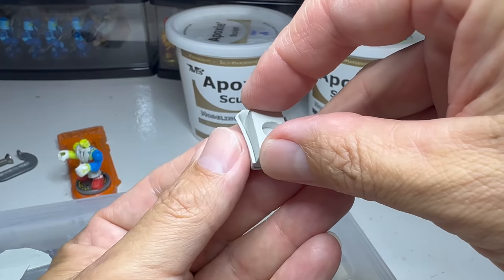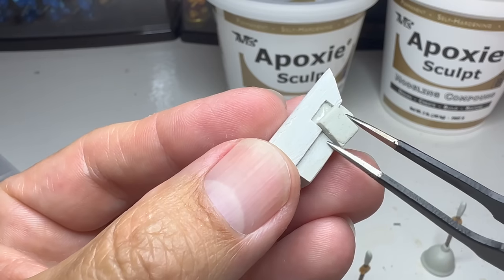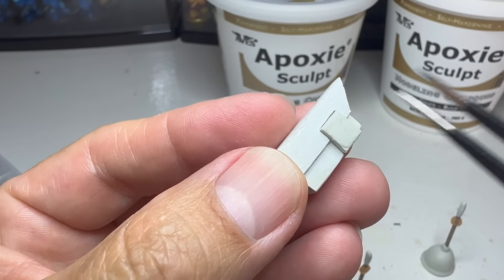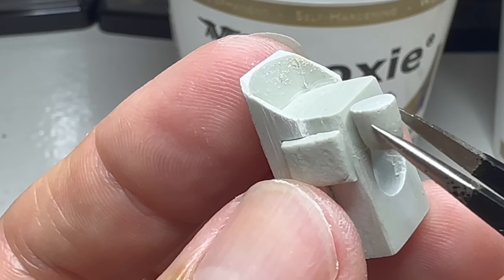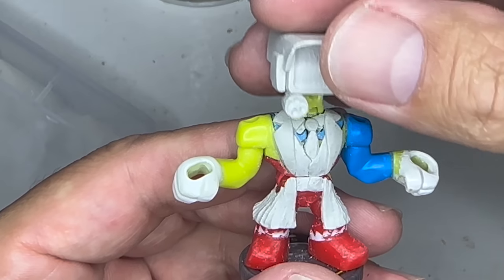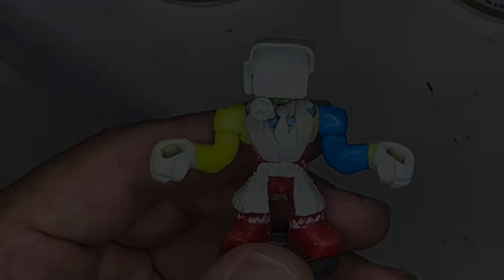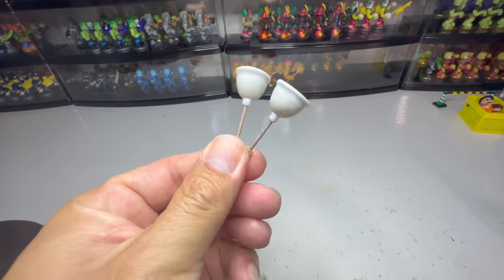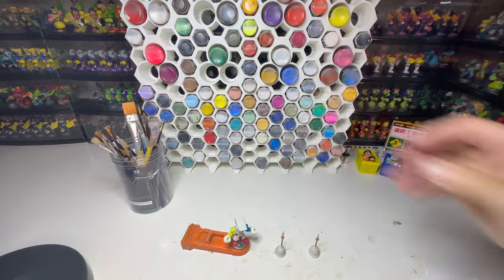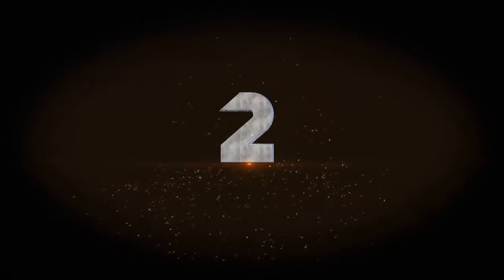This last batch of clay is just to add a few details. Okay, we're ready to paint.